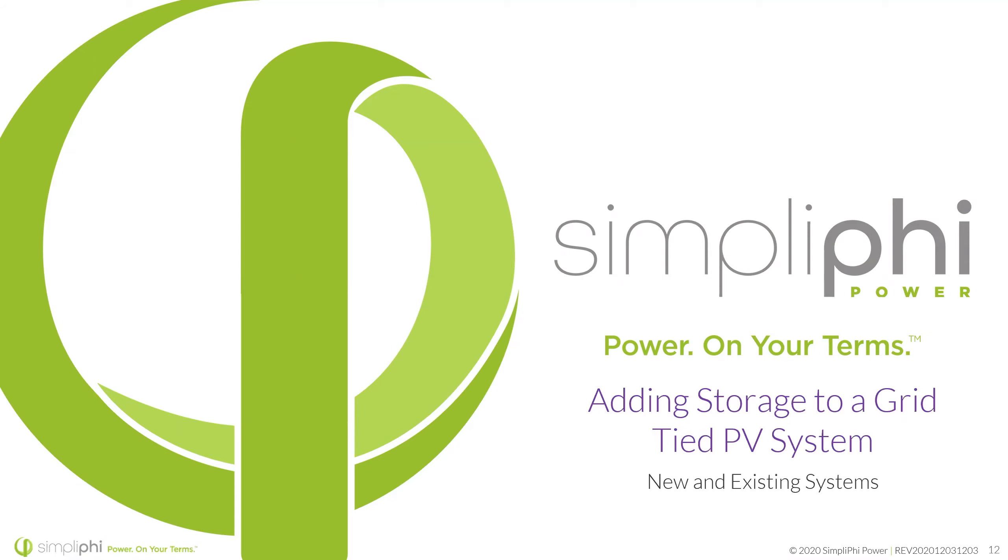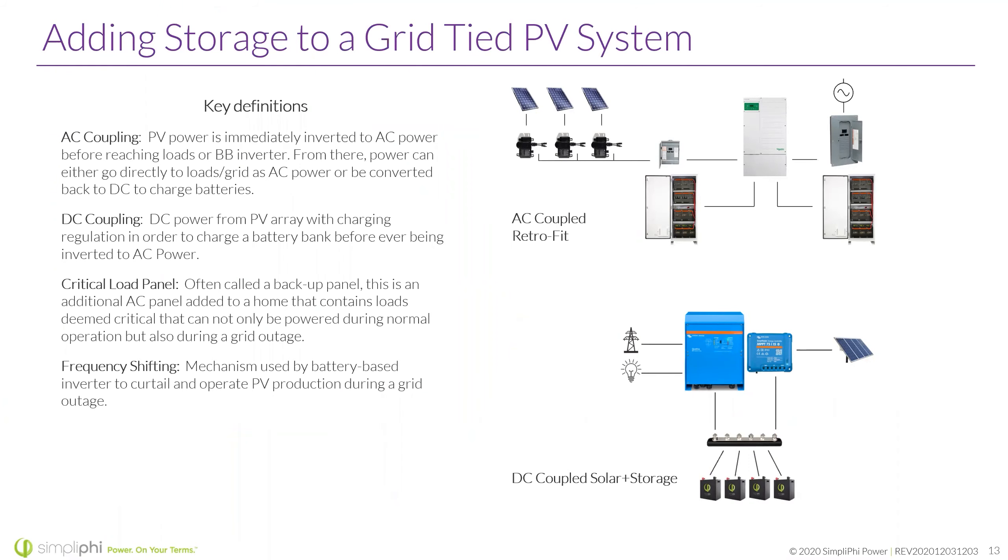Let's talk about the logistics of adding storage to a grid-tied PV system — for new and existing systems. AC coupling: PV power is immediately inverted to AC power before reaching loads or the battery-based inverter. From there, power can either go directly to loads or the grid as AC power, or can be converted back to DC to charge the batteries. AC coupling is really the mechanism we look at when we're talking about retrofitting existing systems.